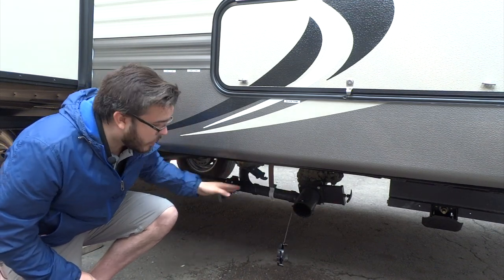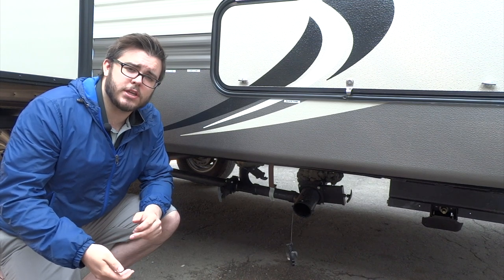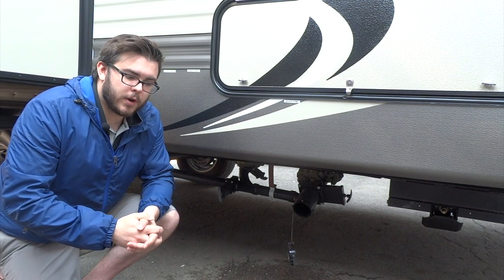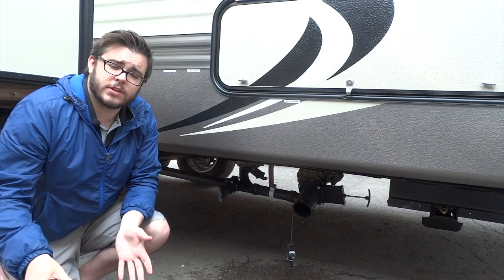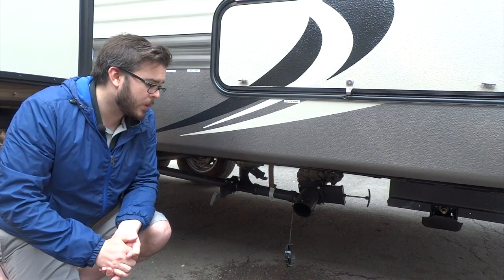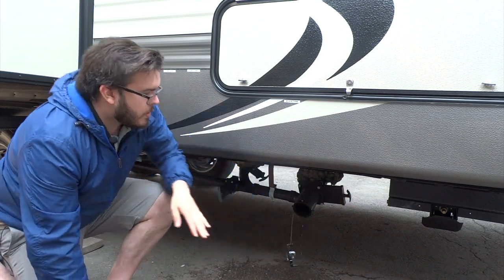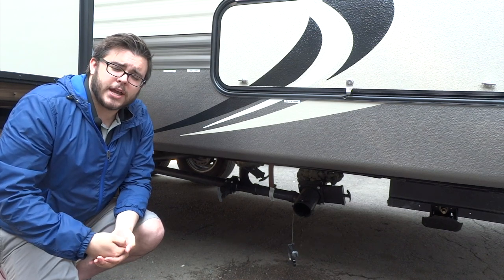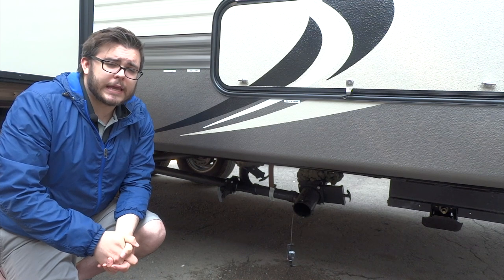Once you have your sewer hose set up and in place, you'll notice these valves — one's black, and two of them are gray. On this unit specifically, we have two gray tanks: one that services the kitchen sink and a second gray tank that services the bathroom sink and the shower. Your black is going to be the sewer. Once you're ready to drain, you start by pulling the black valve to drain the black tank. Once that has drained, you then drain your gray tanks to help wash out that hose. After that's finished, close your valves back up. You must keep your valves closed at all times so pressure can build up and you can actually drain your tanks — if you leave the valves open at your campsite, you'll end up with low pressure and can get clogs in the line.